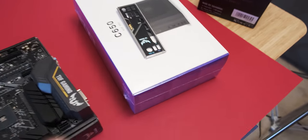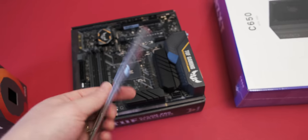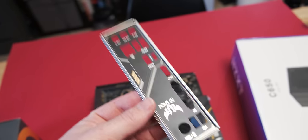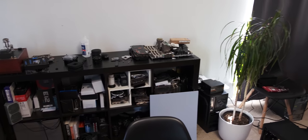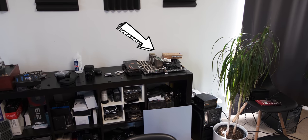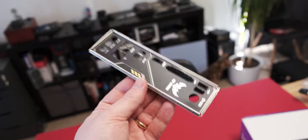This video started off on a great foot when it took me about half an hour to find the rear I/O shield for this motherboard. Partly because I'm a bit of a pig — I was looking all over and it actually ended up being under that motherboard over there for some reason. But we found it, so it means we can get started.